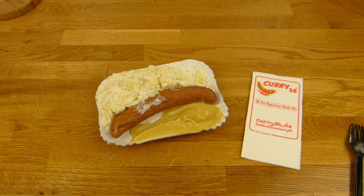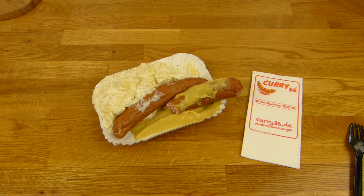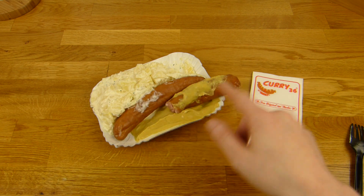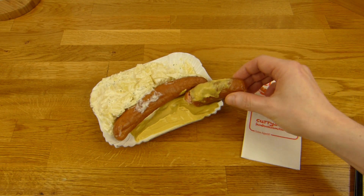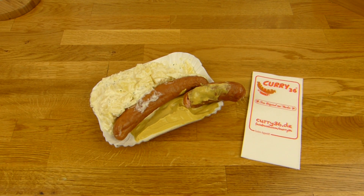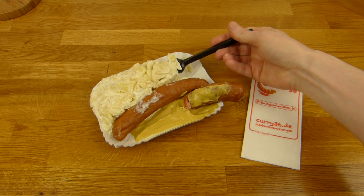I should eat the knacker warm — this one here is still warm. It is not the saltiest knacker I have ever had. There is more hardcore stuff out there, but it is still very tasty. Actually I prefer knacker over currywurst. I like this flavor more somehow. Currywurst is nice but knacker — I just like this flavor. This one is nice, it is not too extreme.